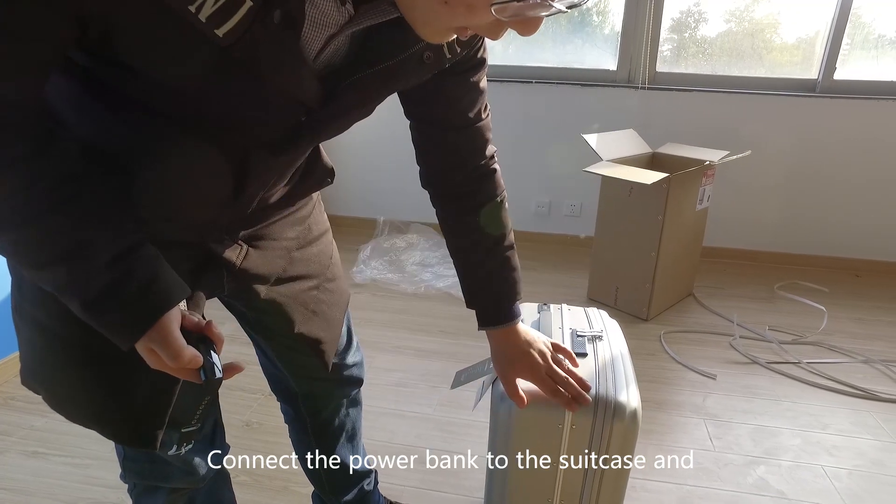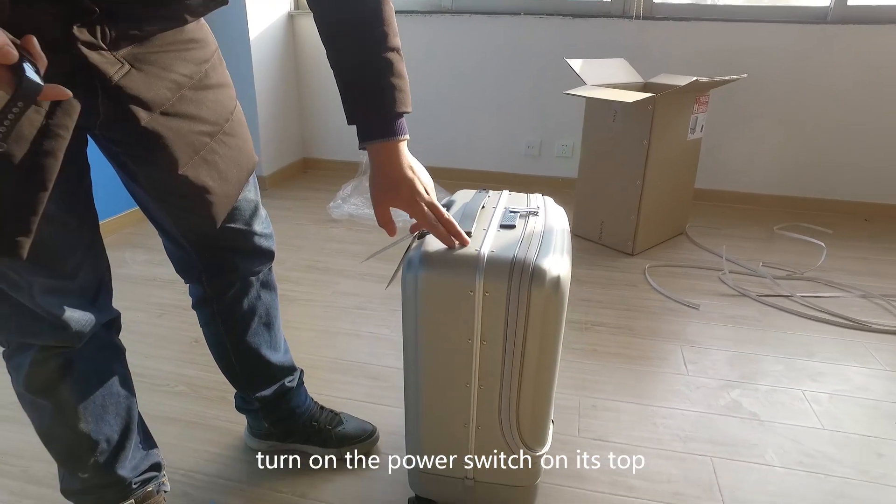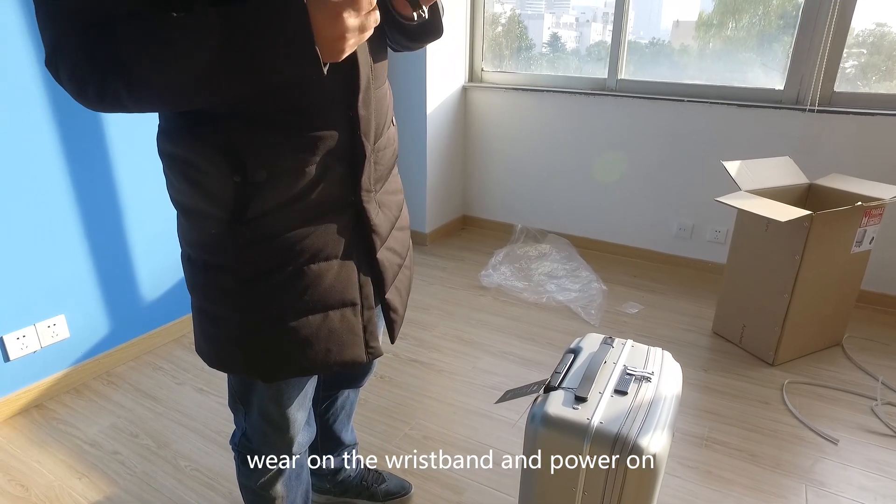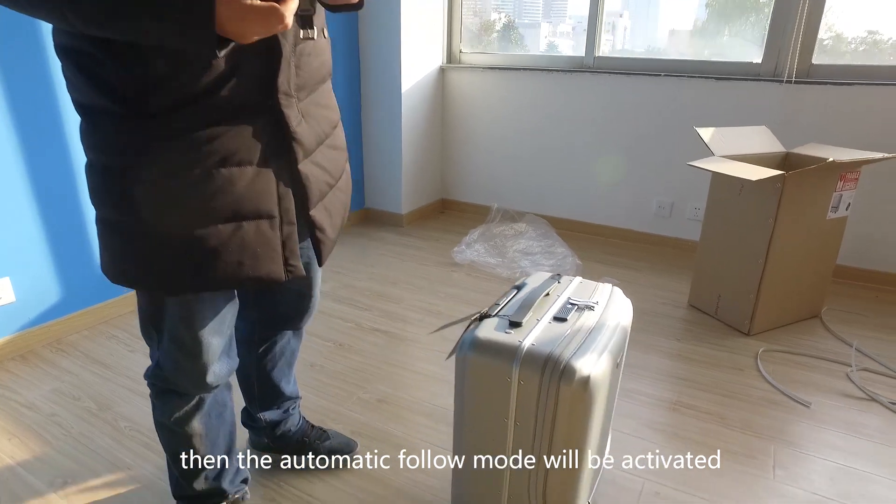Connect the power bank to the suitcase and turn on the power switch on its top. Wear the wristband and power on, then the automatic follow mode will be activated.